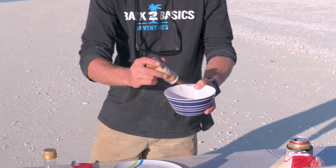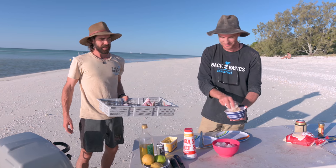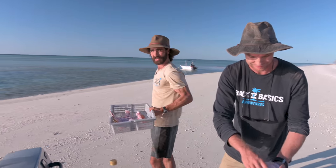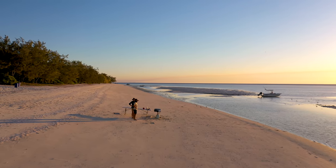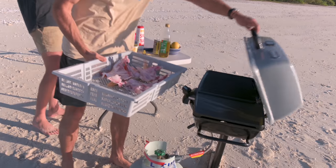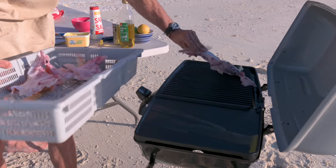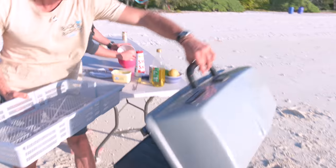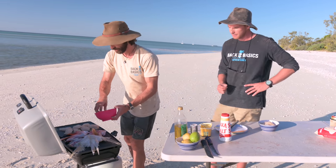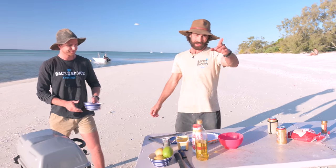I don't spend much time in kitchens, but this is one of the best kitchens I've stepped foot in. Without a doubt. Look at this. White sandy beaches, keeping a close eye on our fleet. Let's get these wings — meat down on this grill. Butter on the fillets and oil on the wings. Now we play the waiting game.